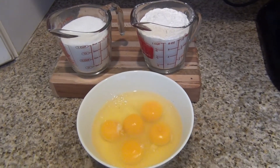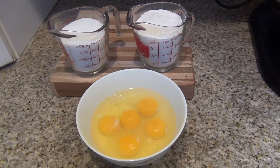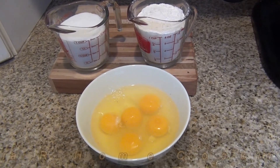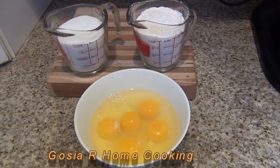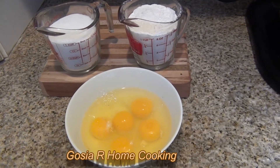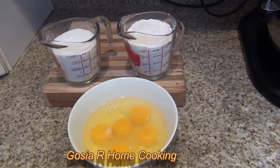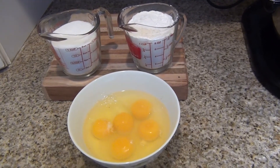Hi everyone, I'd like to show you today a very easy recipe called a sponge cake. We need one cup of sugar, one cup of flour, and just five eggs — that's all. No baking powder, no baking soda, just three ingredients.